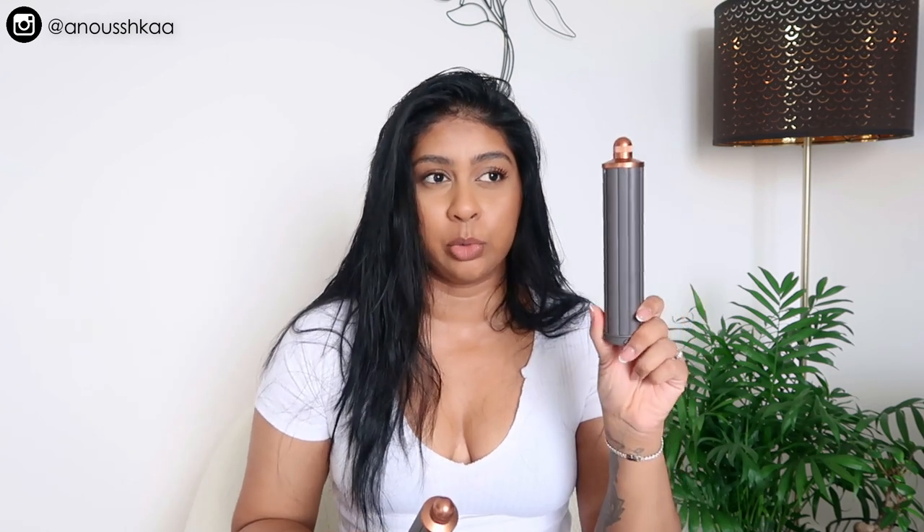I've got the long barrel — I could not get away with a short one. So if you have hair up to here, I definitely recommend the longer one. You get a thinner one which gives you tighter curls, and this one's my favorite — it gives you more of a blowout curl.